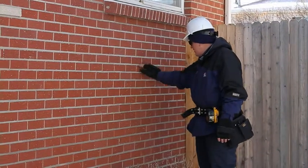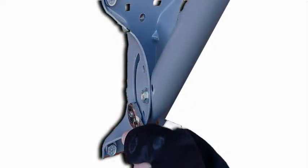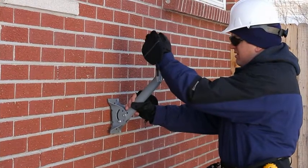First, locate a level surface on the brick, cinder block, or concrete wall. You may need to tighten the pivot bolts to keep the mast upright so that you can use both hands for the next steps. Attach the level to the mast and use a zip tie to keep the level attached.